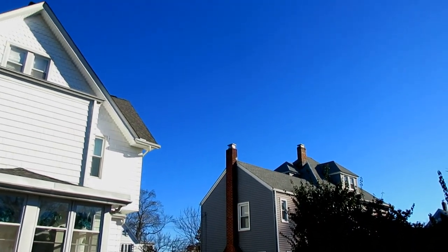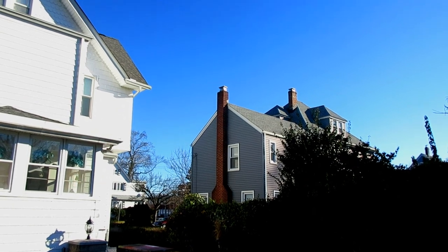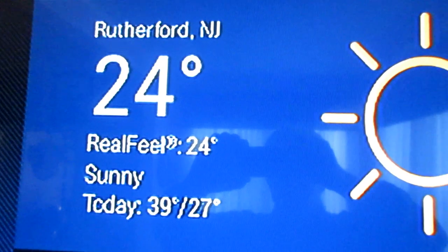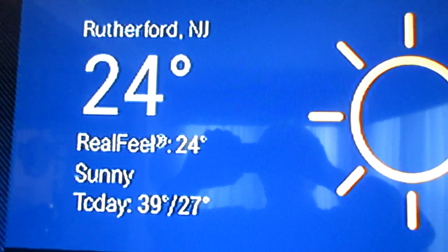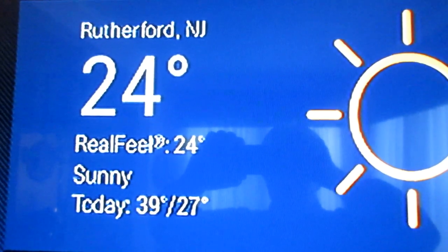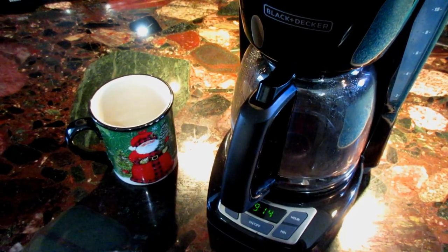What's going to be in our favor today is that we have bright sun, and that's going to allow us to really look at the silver in some bright sunlight and make our decision. We're in Rutherford, New Jersey — 24 degrees, real feel 24. I really like it to be above freezing before I paint, so we may have to have extra, extra coffee today.